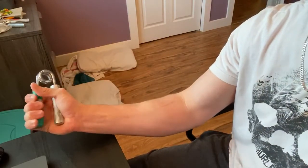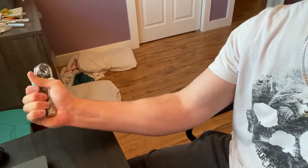One, two... boom, eight reps! Keep in mind I only show you guys my right arm. I recommend doing both arms. I only show one for demonstration purposes, but again make sure you're doing both.